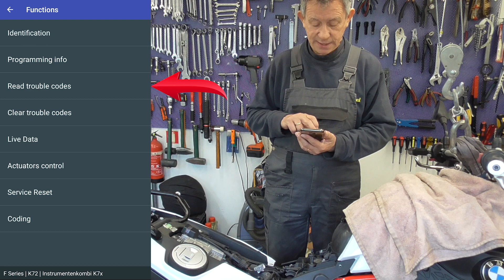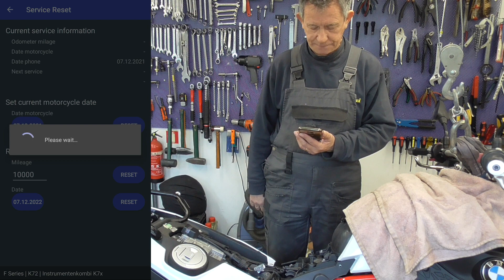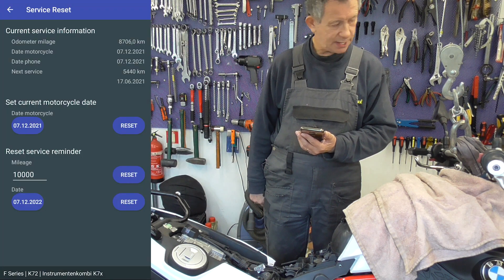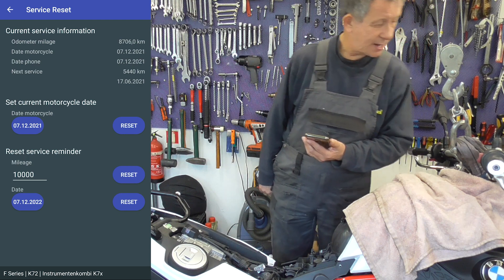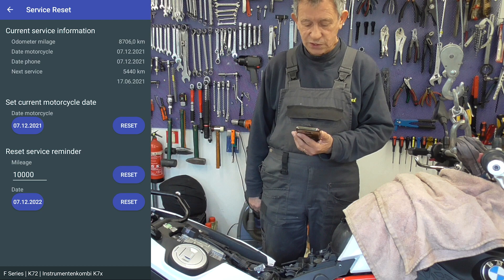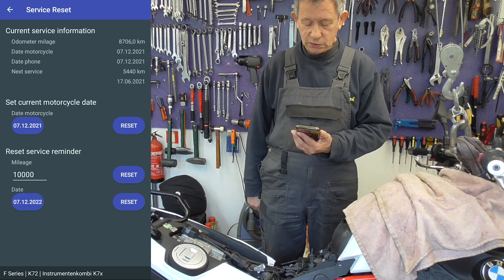Activator, and then we go to service reset. The bike's mileage is 8706 kilometers. And the motorcycle date is 7.12.